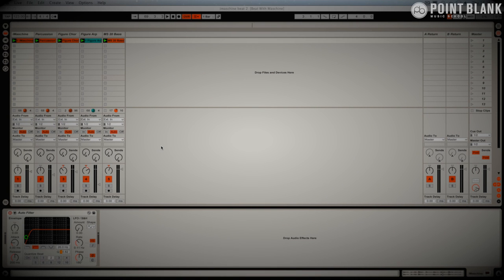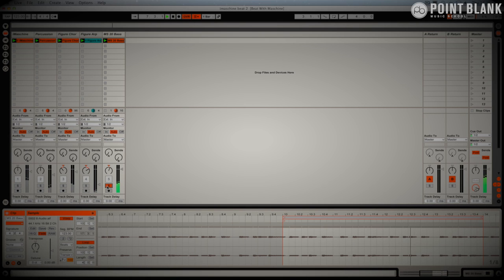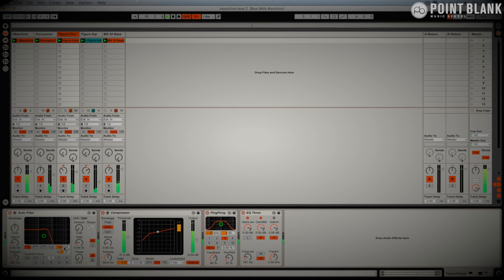I spent some time experimenting with a couple of other bits. I put in an MS-20 bass from the Korg MS-20, another little texture from Figure, and this is the end result — I'll play it through and solo some elements for you. The MS-20 was played in live, so it's loose — I haven't quantized that. There's a little arpeggiated texture really quiet in the background, and with the percussion I've added an auto filter for a little extra texture and some ping-pong delay. Here are the Figure chords — opening the filter.